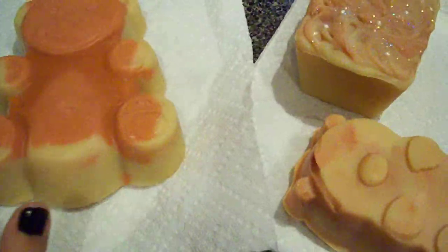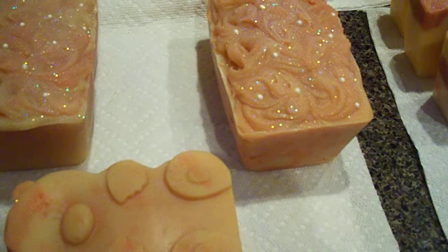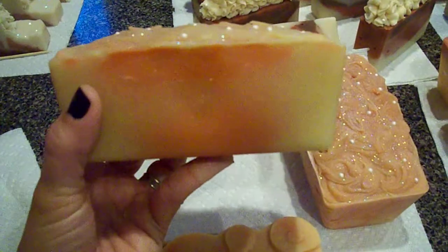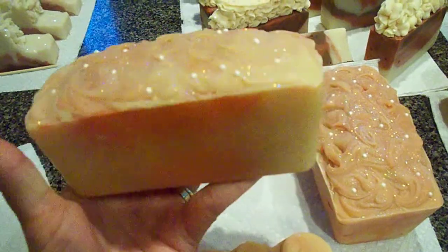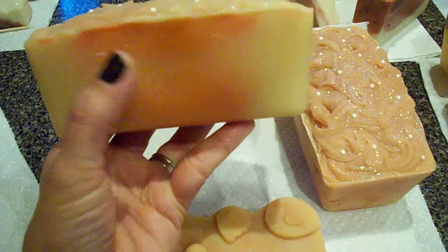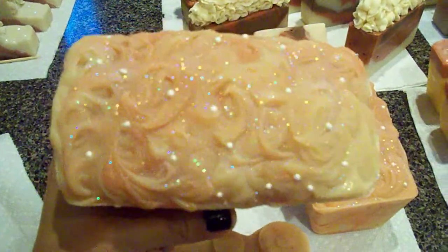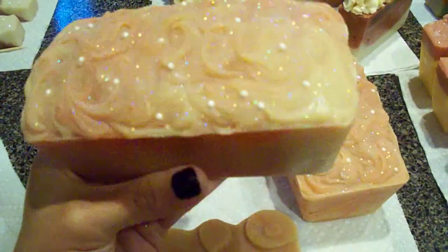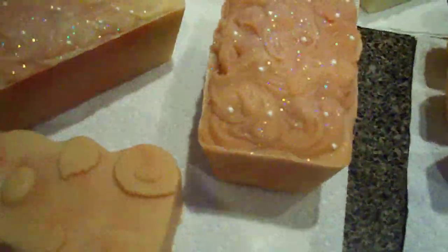Over here I have a custom order for a customer — a spiced cranberry mini loaf. That is what the mini loaf looks like. I gave it the same colors as the original bar: natural color and a cranberry color. It has some swirls inside, some sugar pearls, some glitter, and a textured top. So that one is hers.